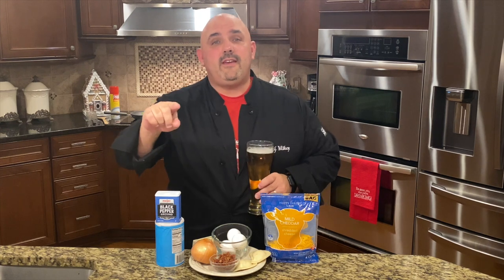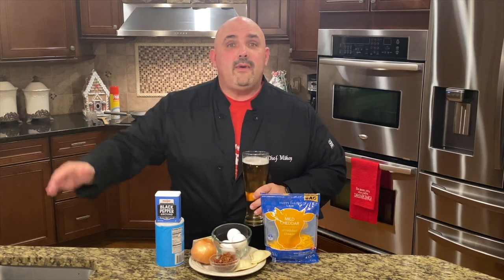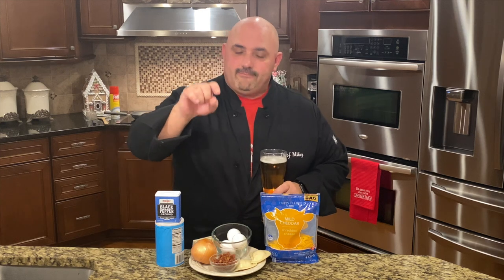Hey everybody, welcome to Mikoski's Kitchen. My name is Michael Olszewski. I'm the chef of my kitchen, and if you're tuning in, I hope you are being a chef of yours. This is what we do here — we make chefs of our own kitchen. We make meals for our family. We get our people back around the table, and I always say if you cook it, they will come.